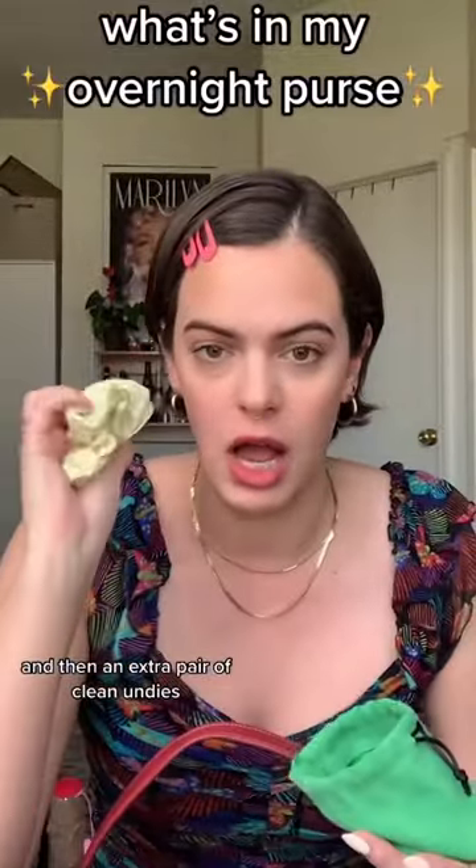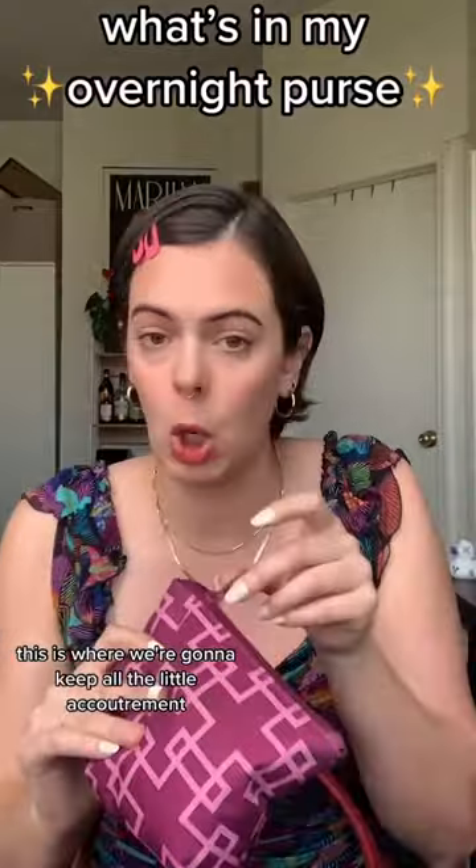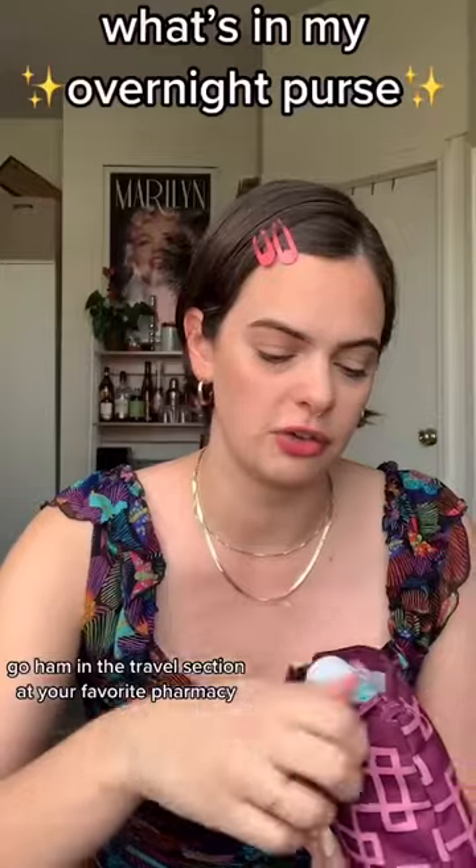And then an extra pair of clean undies. This is the ditty bag, friends — this is where we're gonna keep all the little accoutrements: toothbrush, nail clippers. Go ham in the travel section at your favorite pharmacy.